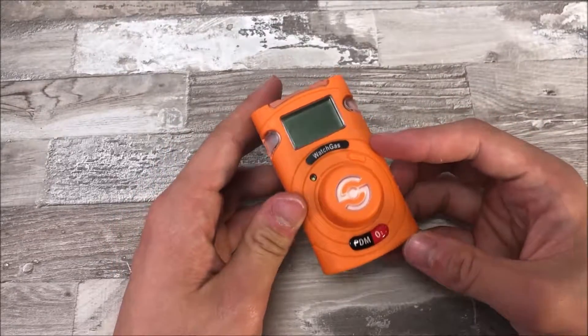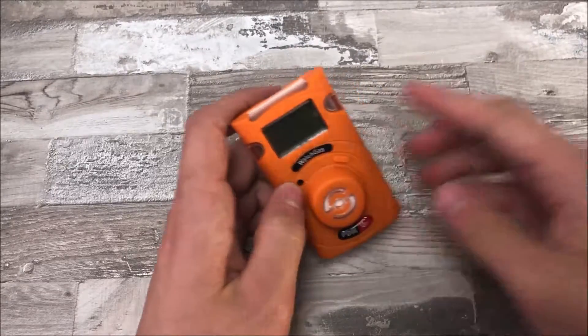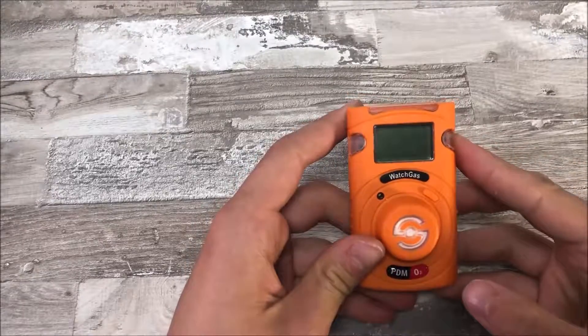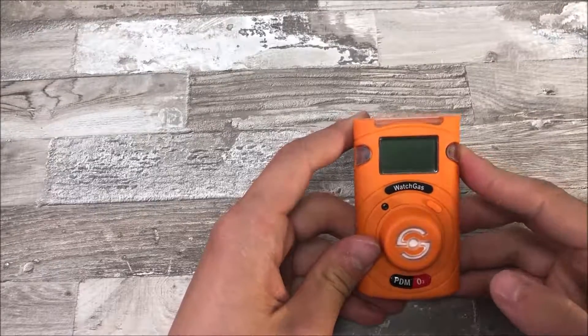At the bottom of the PDM, in case you get confused, you can see exactly what kind of gas it detects. On top we have the IR port. This is used to connect the PDM with the IR link, which gives you the option to store all information on your computer.